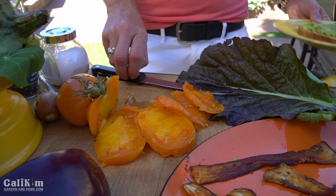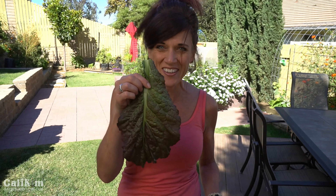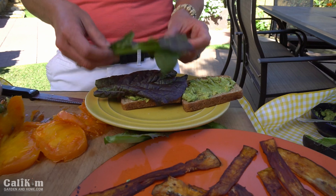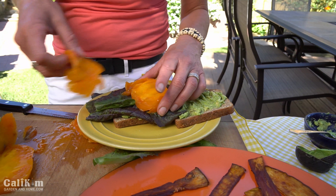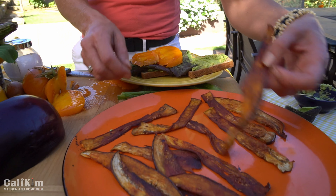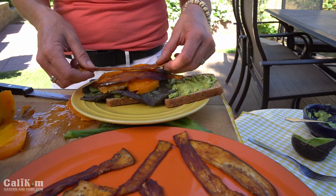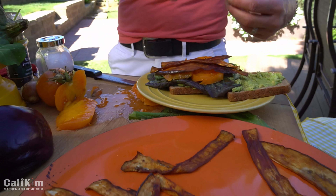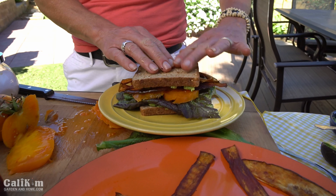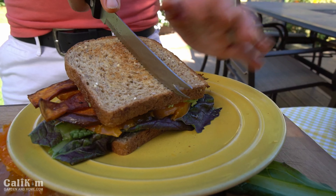Now let's build our sandwich. We're going to take this massive giant red mustard leaf — I mean, this is huge — and load it up on the sandwich. Then the gorgeous Kellogg's breakfast tomato. And we are going to top this yummy looking sandwich with some of this eggplant bacon. It looks just like bacon! We're going to top it with our slice of bread and cut this baby up.